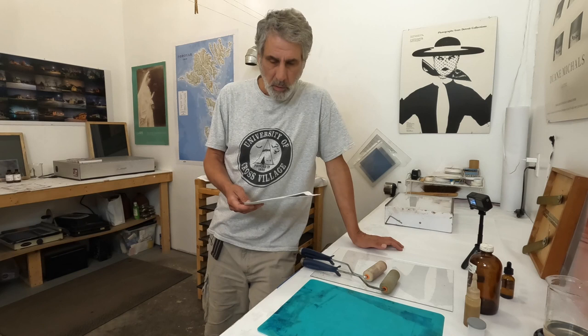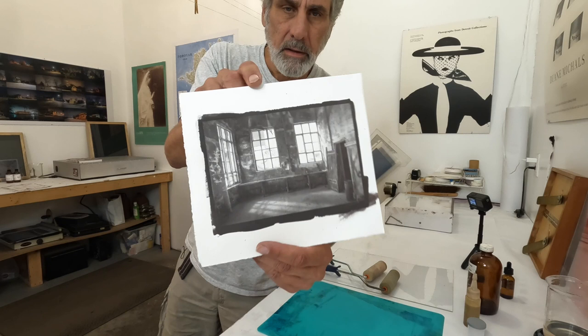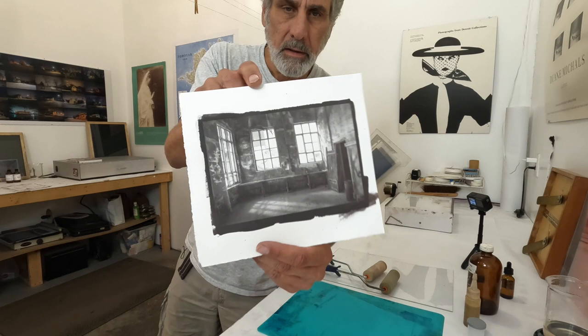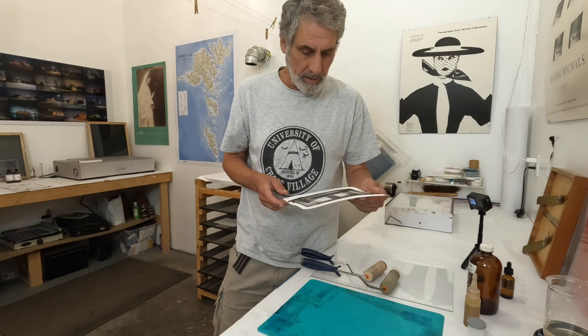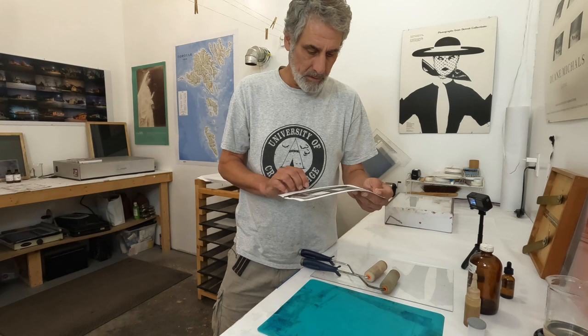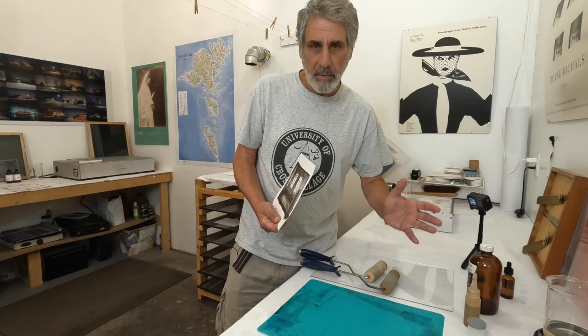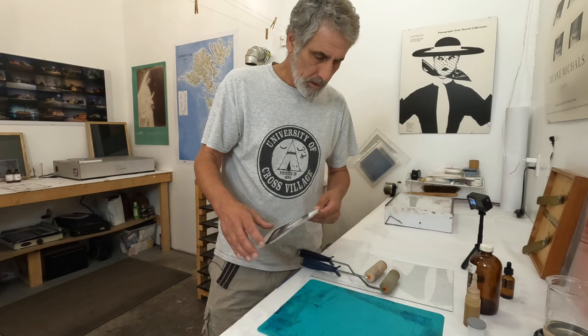About 20 minutes later, the print has dried and as you can see the print is still stable — there hasn't been any change in it, so I'm really happy about that. I had already done a sizing test on a smaller print before and found that it did in fact work, and I'm just glad it worked again on camera.